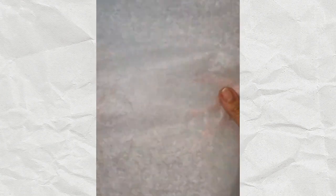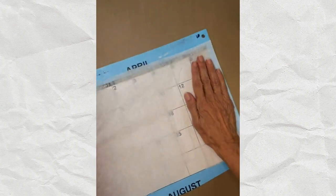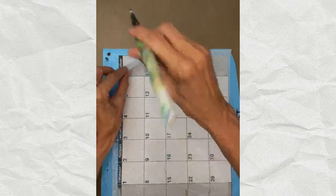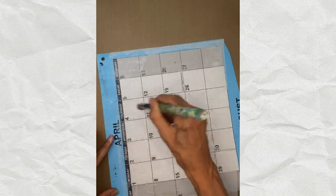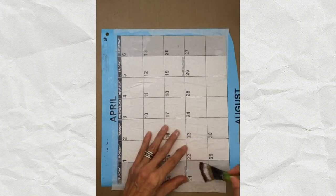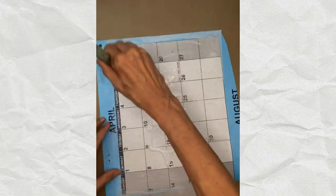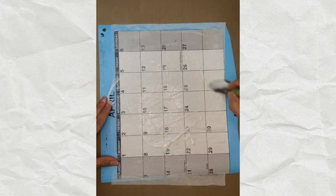Usually I crumple the tissue, but because I want the feathers to be the focal point, I'm laying it with fewer wrinkles than usual. I want to highlight what's in the middle rather than the wrinkles themselves. I make sure there's a lot of matte medium and then put a generous layer on top of the tissue. If I were just encasing tissue paper, this is where I would stop.